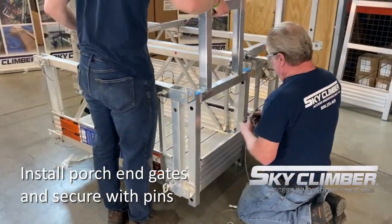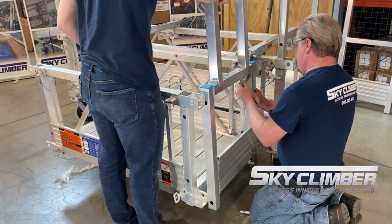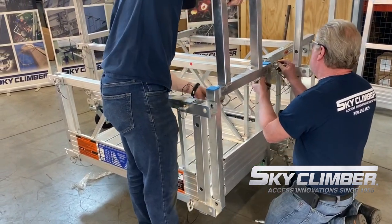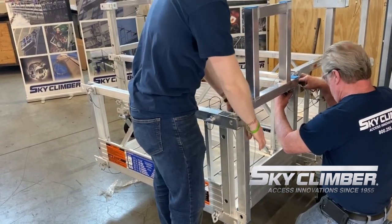The final step is to connect the porch style end gate to the porch section. The end gate pins from the inside out of the connection frame and is shaped to allow the porch section to be swung into the main platform when passing various objects on the building face.